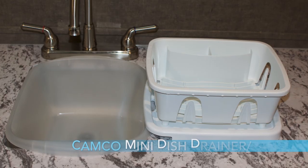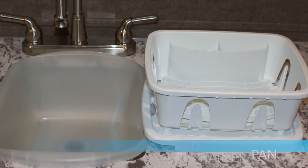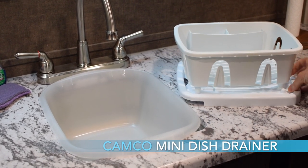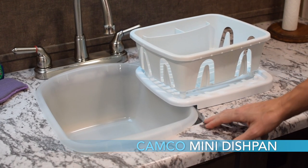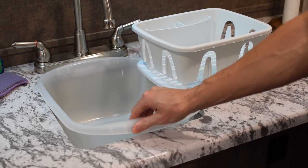Number four is the Camco mini dish drainer and number five is the Camco mini dish pan. Both of these kind of go together. They fit well in the sink unit for the 179, 2018 and earlier rectangular sink size. The mini dish drainer is really nice — it doesn't take up a lot of space and you can do your dishes and let them drain. The dish pan is especially nice because we use it all the time to not let too much water go into the gray tank.